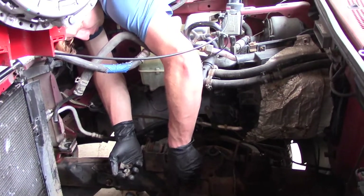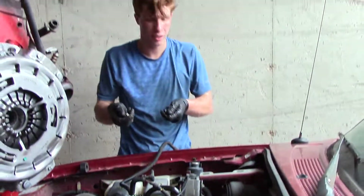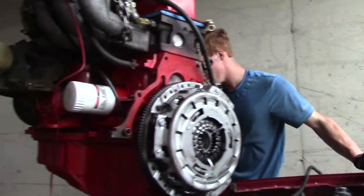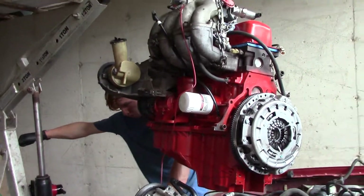I'm getting these four 18mm bolts that hold the engine down. Let's put these over here. All right, we're getting close. Let's try to align this post up just a little bit better.